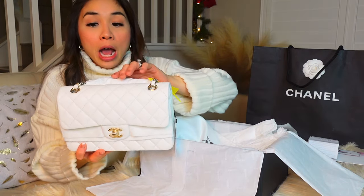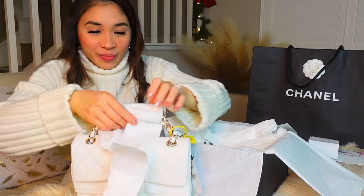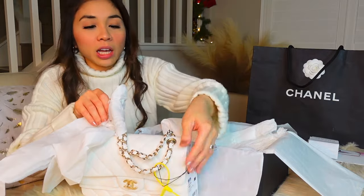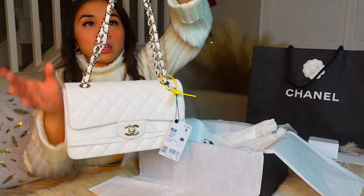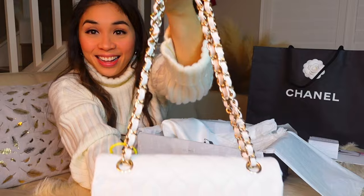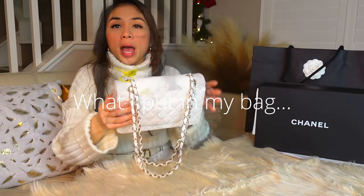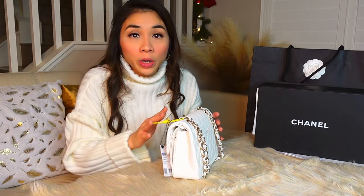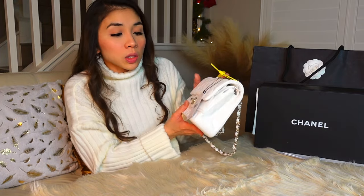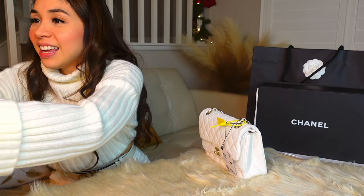We're going to cut that later. So we have this paper to remove, and here is the strap. There's a pocket in the back. What I put in my bag: my card holder, cell phone, inhaler because I have asthma, oil control film, and my keys. I don't need a big bag, so this small classic flat bag works great. It's caviar — let me get my cheat sheet with the details she sent me.